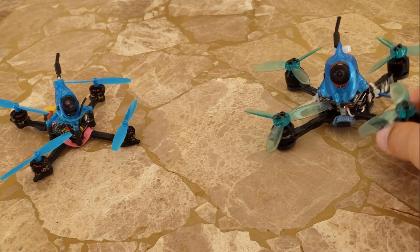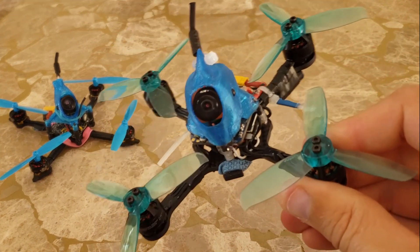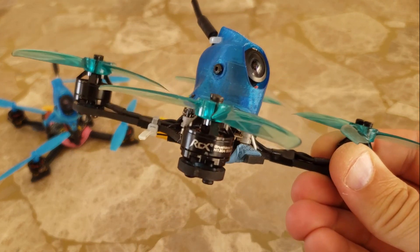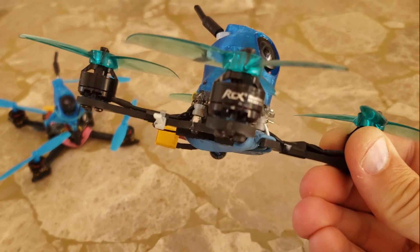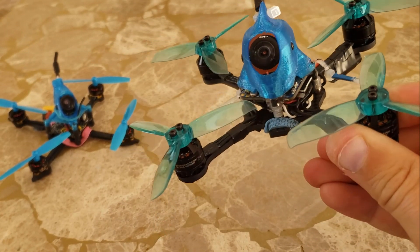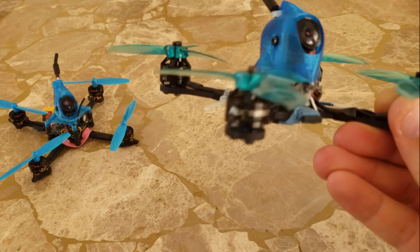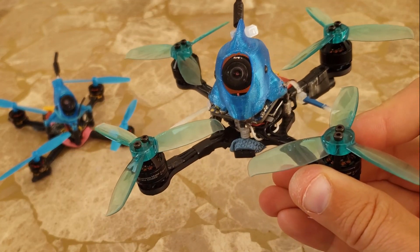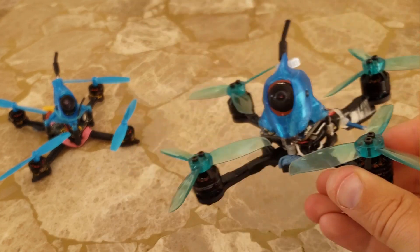As you guys have seen, I've had some videos recently on my toothpick HD, which is flying great. I've been having a lot of fun with it, getting some good videos, going to some interesting places to fly where it's quiet and not very intimidating. It's about 90 grams, and so this has been working out really well.